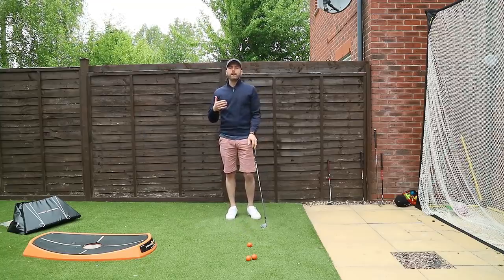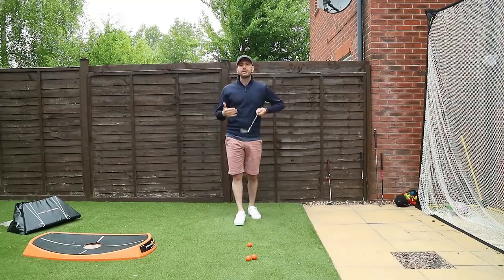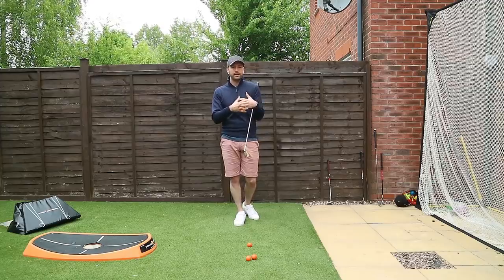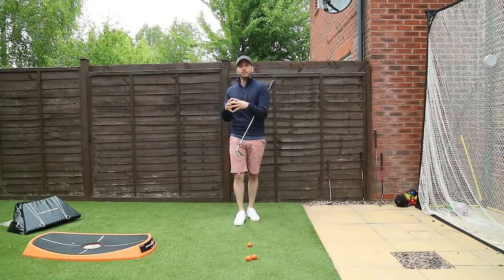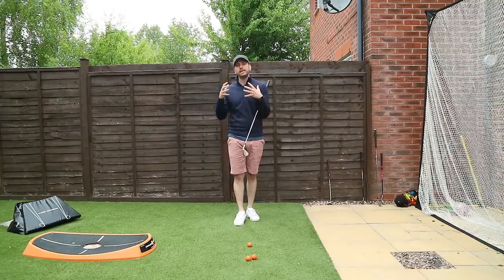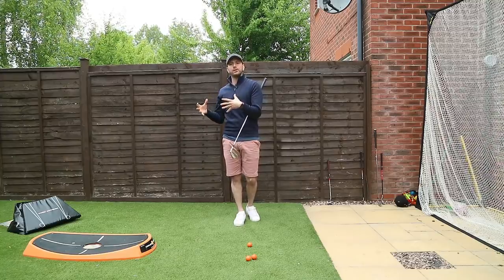We can get analogies and feels, and a really nice feel is the axe drill. The axe drill as a term has been used multiple times in multiple different ways, and I just think it's a good analogy to try and picture.